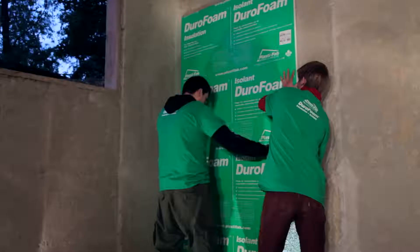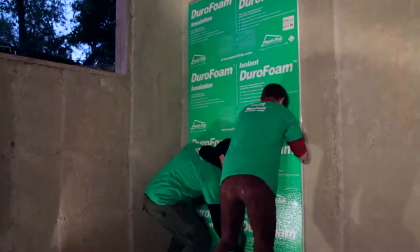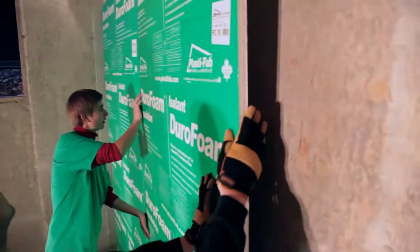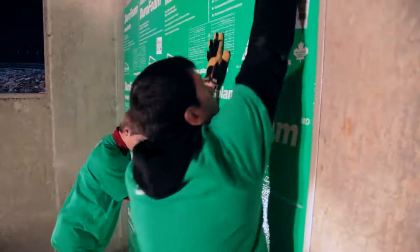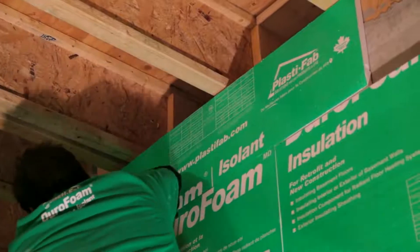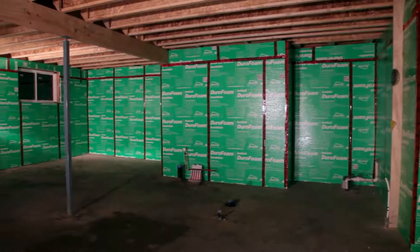To create a moisture barrier, the Durafoam rigid insulation should be tightly butted together. Joints should be no wider than one millimeter. Where the Durafoam insulation functions as both moisture protection for wood framing and interior finishes and as a vapor barrier in accordance with the code, it shall be applied over the entire interior surface of the foundation wall.